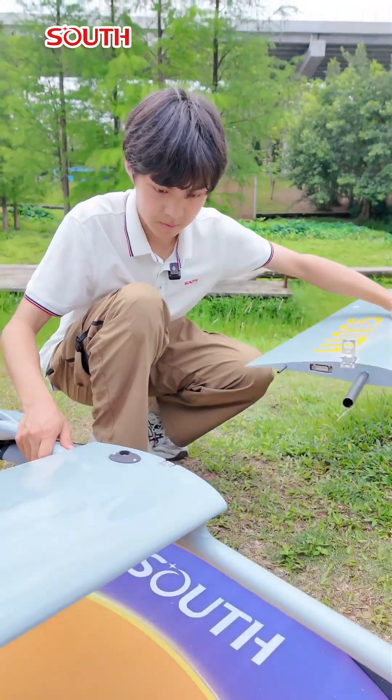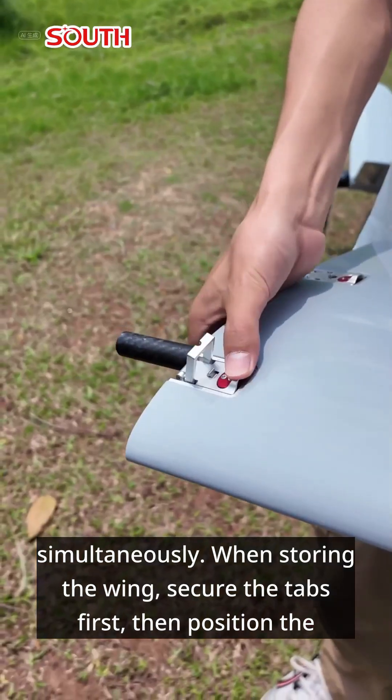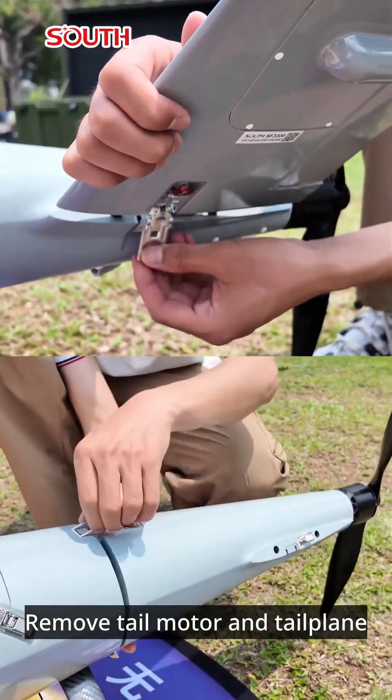Remove the outer wing and set it aside. To remove the center wing, the left and right center wings must be removed simultaneously. When storing the wing, secure the tabs first, then position the right wing tabs down and the left wing tabs up. Remove the tail motor and tail plane.